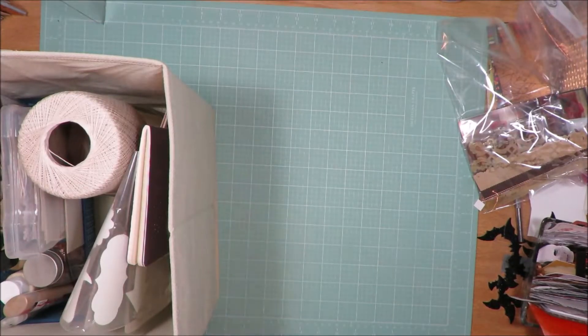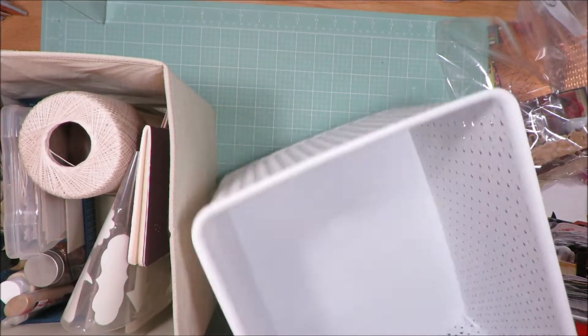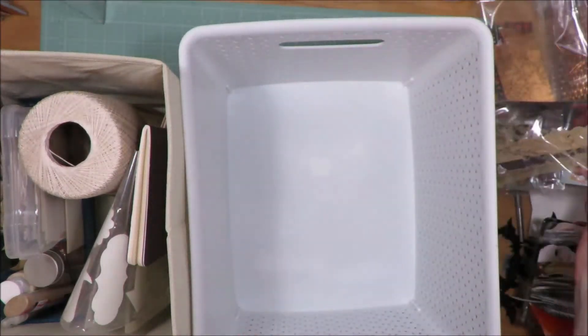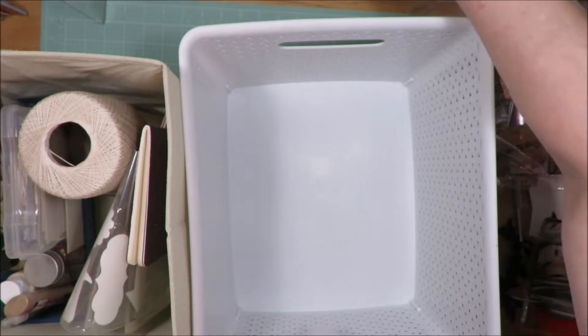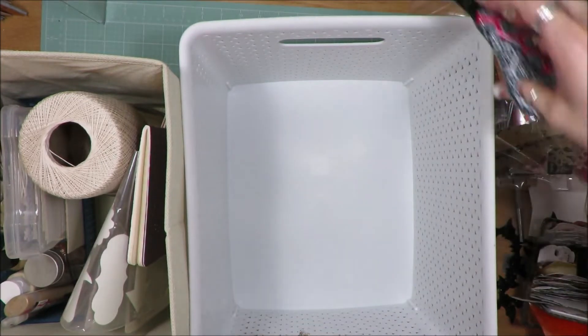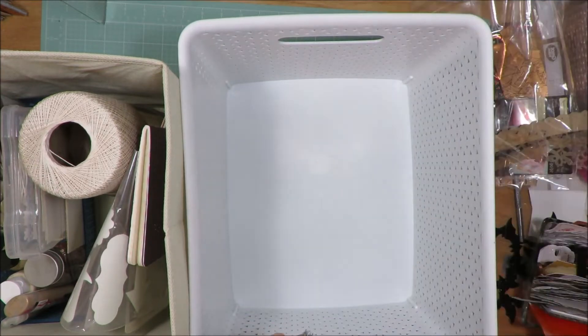I went through and pulled out several things to get rid of out of my brown, so it's all in here now. I'm going to work on my tan or cream, off-white color embellishments and stuff that I have in my color bin.